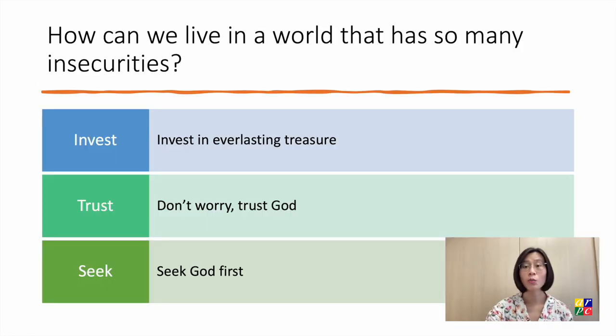How can we live in a world that has so many insecurities? Matthew 6 offers us three things that we can do: invest in everlasting treasure; don't worry, trust God; and seek God first.